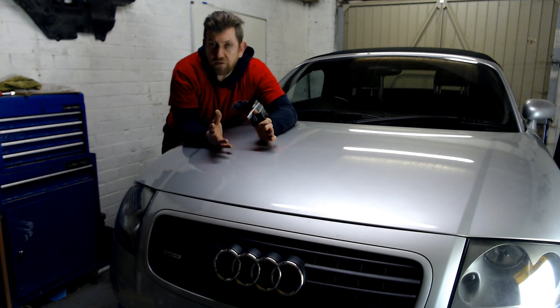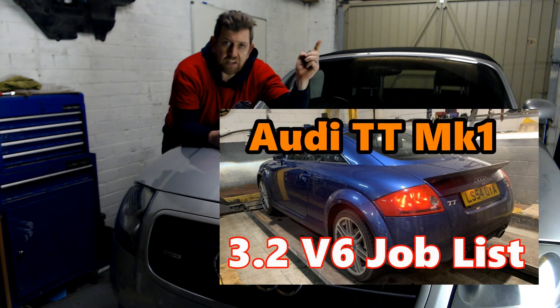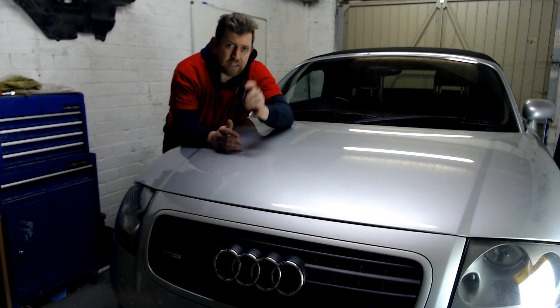You may have seen from some of my other videos that I have recently had an error code on the 3.2 V6. If not, then please check out the video link above. I was able to quickly diagnose the problem with the car thanks to this.